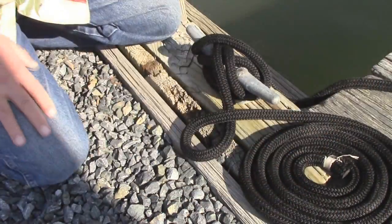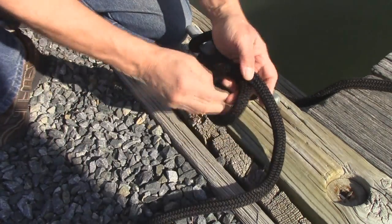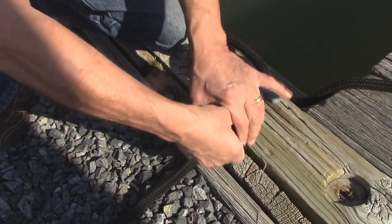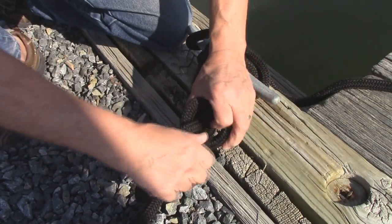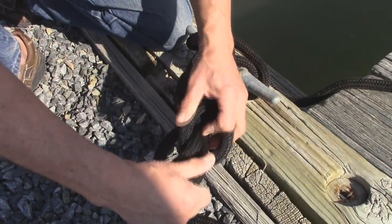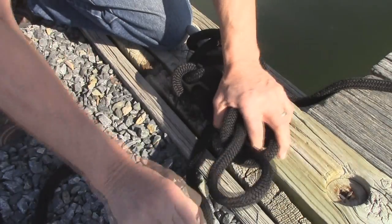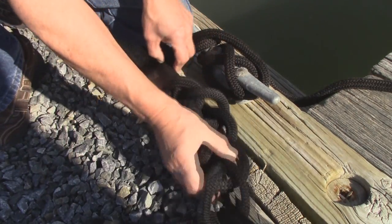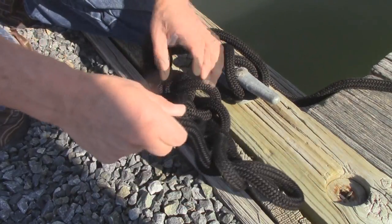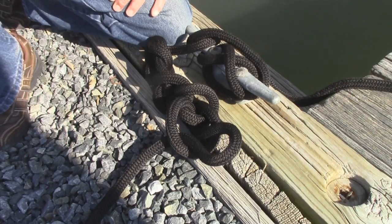Your last option is to start a slipknot, weave it through, and pull it tight so you don't have a lot of excess line. Now you have less line laying out on the dock, and when you get ready to go, just unwrap it. That's some of the basics on the cleat — happy and safe boating to you, your family, and friends.